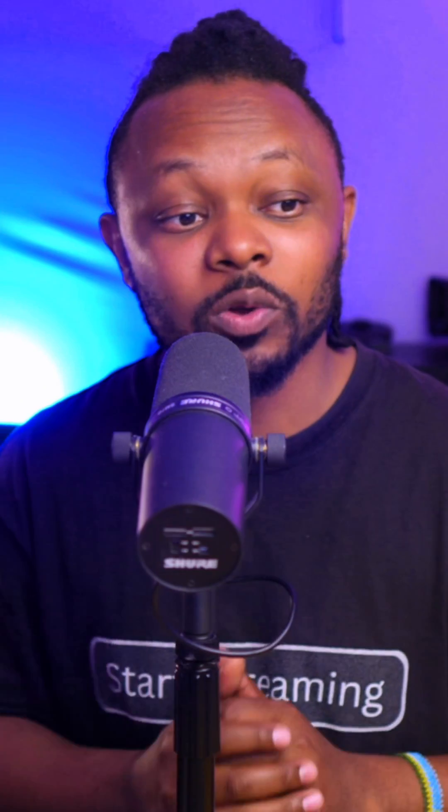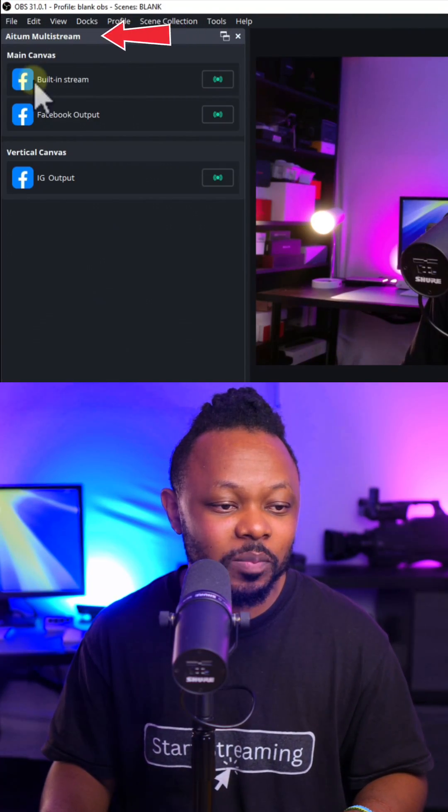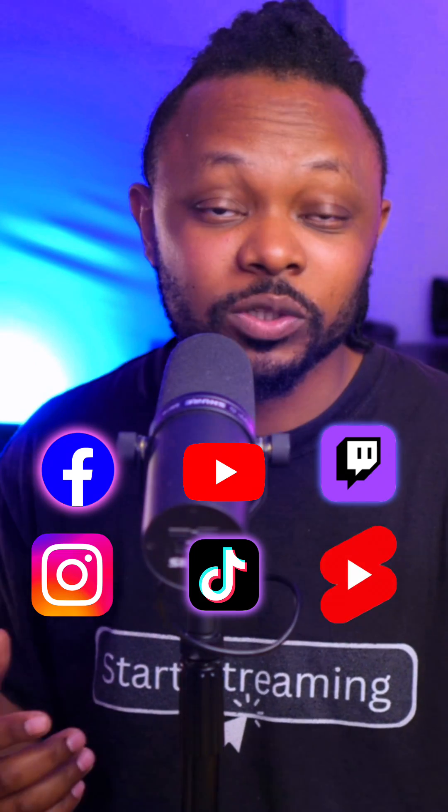The other plugin is called Atum Multi Stream, also made by Atum and available at atum.tv. Once downloaded and installed, it shows up in OBS and allows you to multi-stream to Facebook, YouTube, and Twitch at the same time. You can also mix vertical and horizontal streams together, adding Instagram, TikTok, and YouTube Shorts all at once.